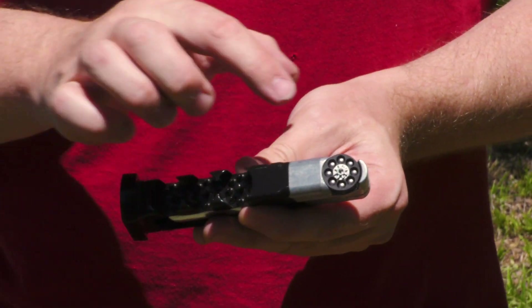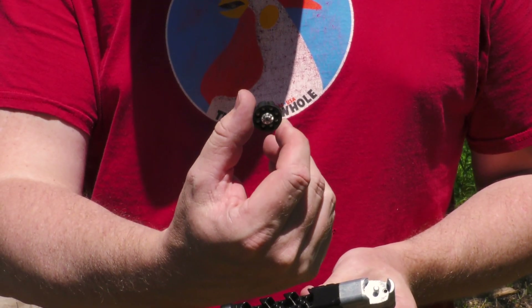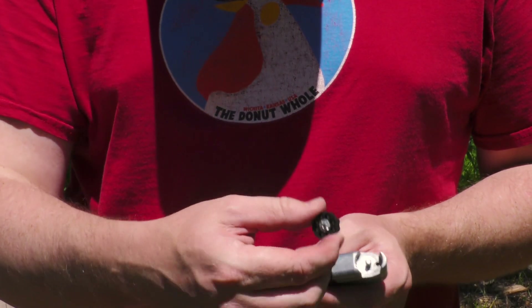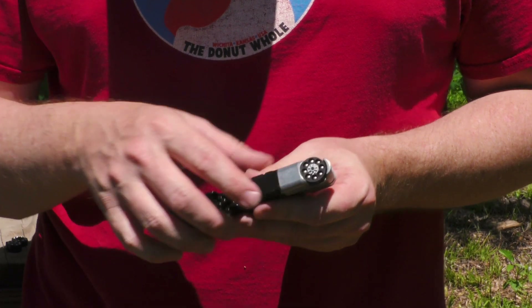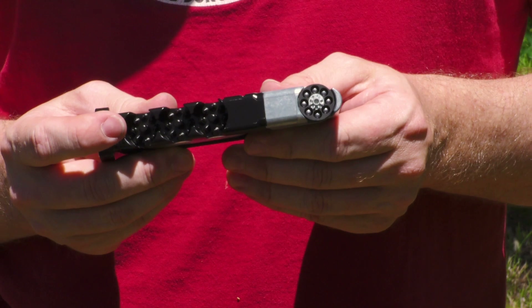On the front, you have spots that hold these smaller rotary magazines. This rotary magazine right here will hold eight pellets or BBs. It fits on the front of the mag right there. The little gear goes out — that's what's going to keep it turning around.